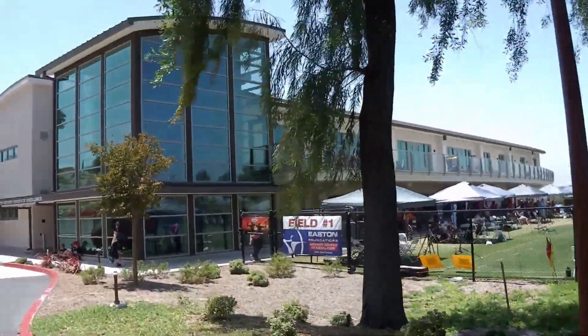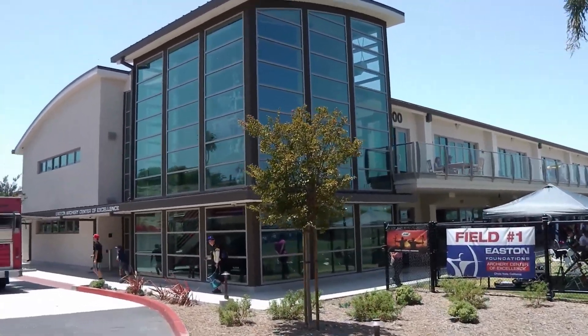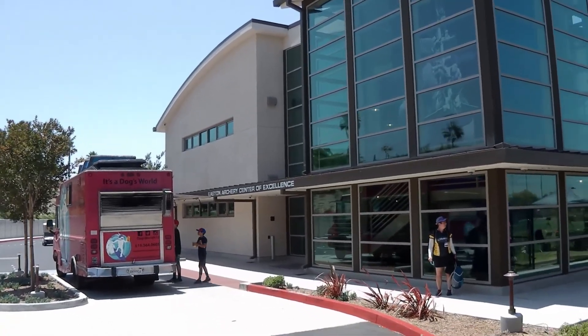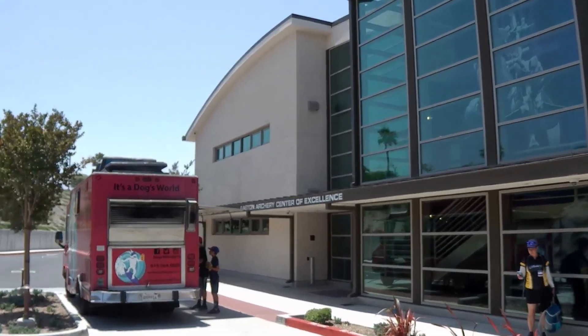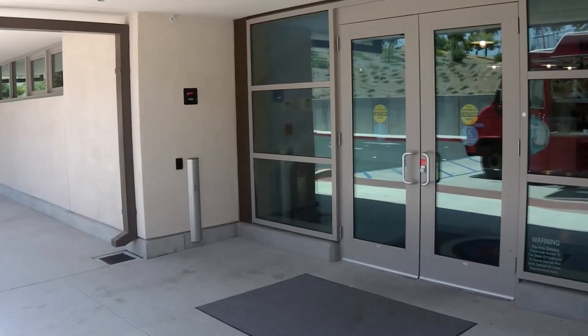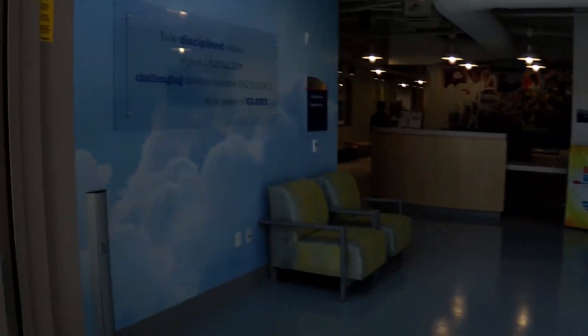We're going to be heading down through the front entrance in a moment here. And there it is. Now we're going to go head through the front doors of this joint. There's some signage and stuff — you can just pause the video and take a look at it.